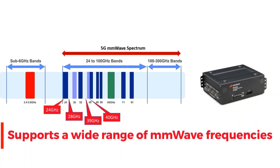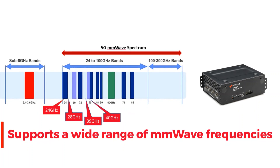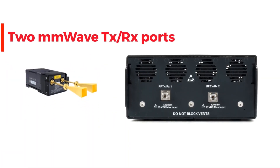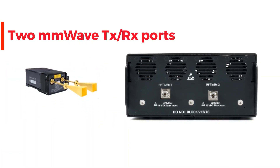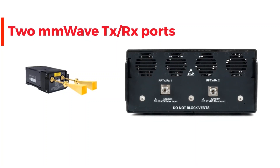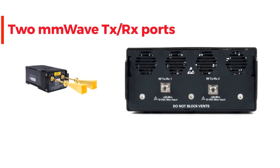Supported bands include 24, 28, 39, and 40 GHz. The transceiver has two transmit and receive ports to support two horn antennas or a single dual-polarized horn antenna configuration.